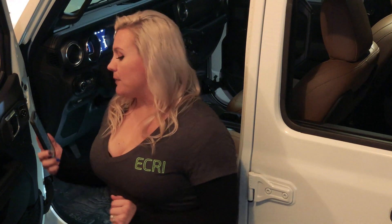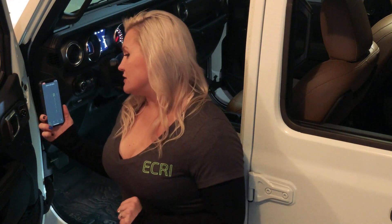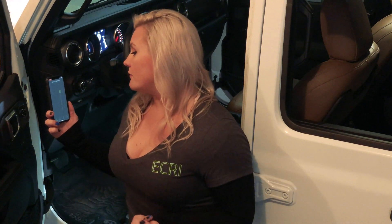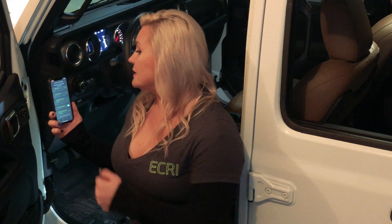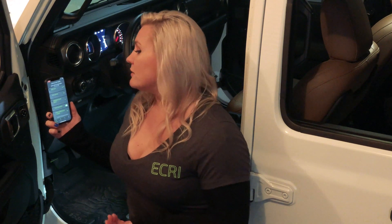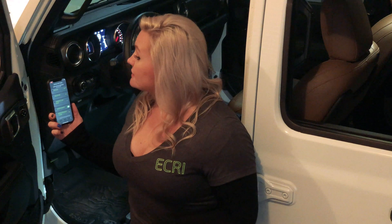Once we open up our app it'll tell us that it's connecting and researching, which is pulling information from the vehicle. Once it has those values it'll display them here. It's reading the current tire size as 31.71 inches. We know the tire size on this vehicle is actually 33.75.